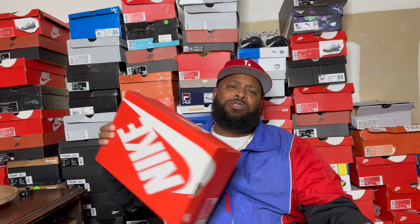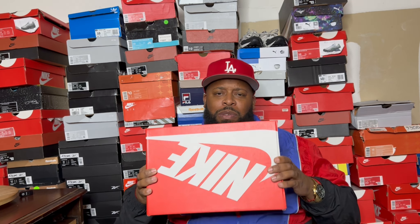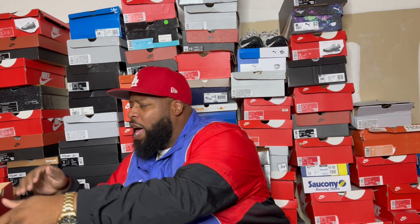A new iteration of the Air Max Plus — the Air Max Plus Drift. I've been waiting on these, seen a lot of images of it. So without further ado, let's go ahead and get that bad boy out the box.